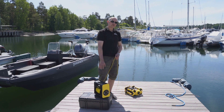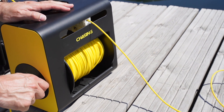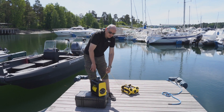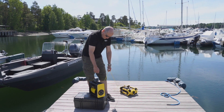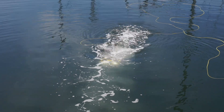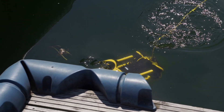You buy the drone either with a 100 meter or a 200 meter cable. As an optional accessory, you can buy a motorized winder which can roll the cable in at either fast or slow speed, and you pull it out manually. A 200 meter cable will allow you to go out 100 meters and then down 100 meters.